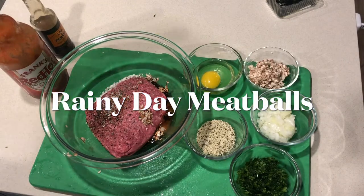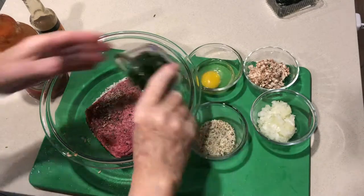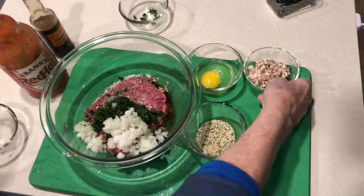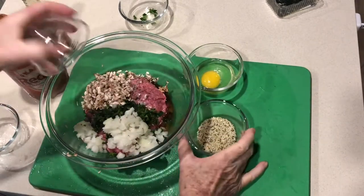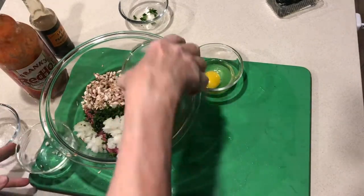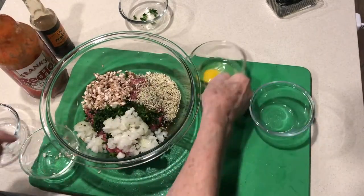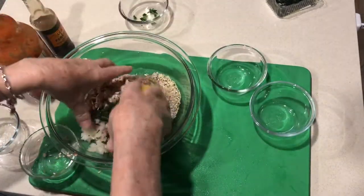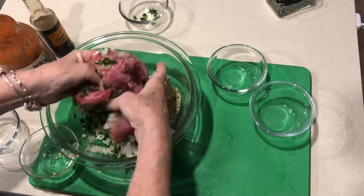Welcome to Cooking Uncovered. These are the best meatballs ever. I've got about 450 grams of ground beef, mushrooms, onions, parsley, hemp seeds, and an egg. You put that all together in a bowl and just combine it.